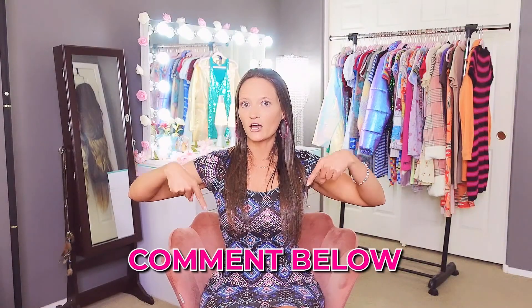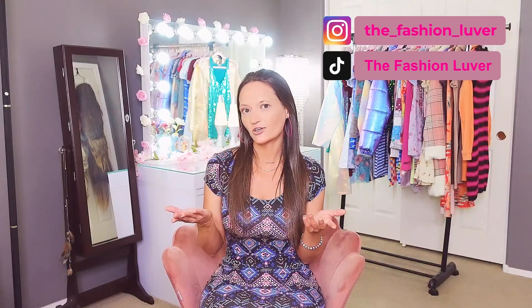We are officially done with this haul! I hope you liked this video — if you did please give it a thumbs up, consider following me and hitting the notification button. Leave comments below and check me out on TikTok and Instagram. Everyone, I hope you stay cool out there, take care of yourselves, and we'll see you in the next video. Bye!